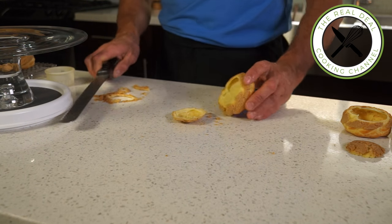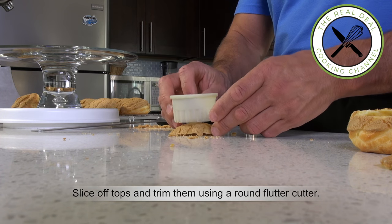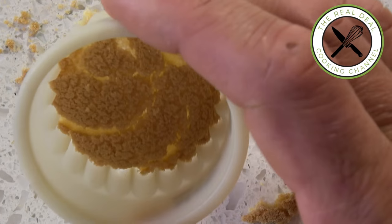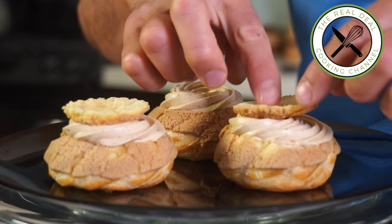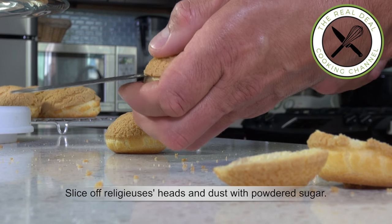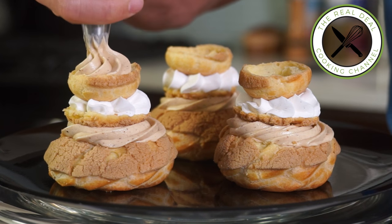For this revisited version of praliné religieuse, which is basically a Paris-Brest religieuse, slice off the tops and trim them using a round fluted cutter, just to make them pretty. Fill the choux generously with the praliné filling and then place the lid upside down. Fill each with whipped cream. Slice off the tops of the religieuse heads, fill them with praliné filling, add some crushed caramelized nuts, more whipped cream, and put the hat back on.